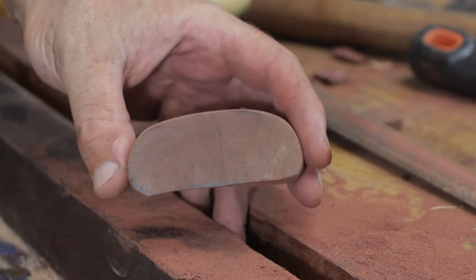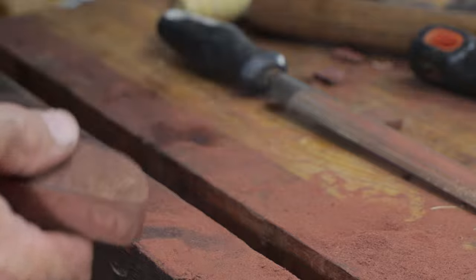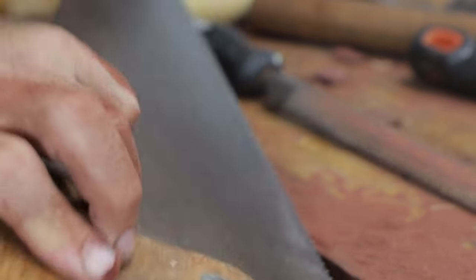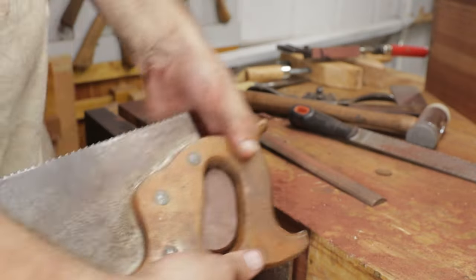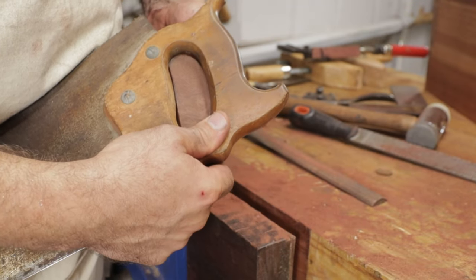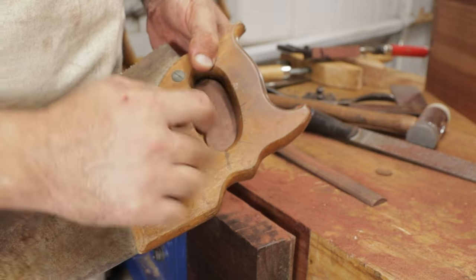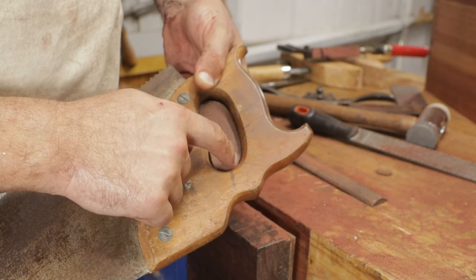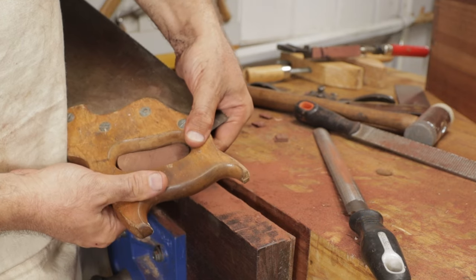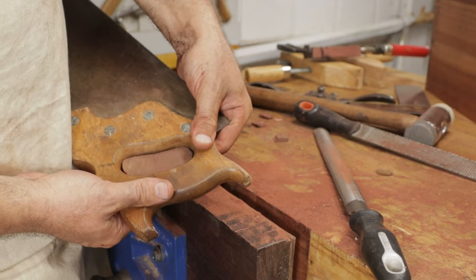We've got it roughly to the shape we want, so this is where we see if it fits inside the saw. When we look here we see it doesn't quite fit, so we need to take a little bit more out of the middle here and just a little bit more off the top. It's just a trial and error process until you get it to fit.